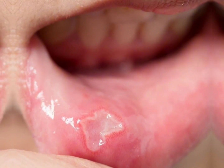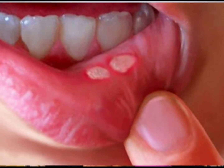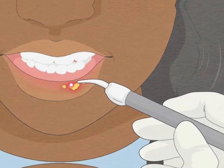Welcome back to my channel where I discuss dental health. In today's video we'll be discussing a common oral issue that affects many people: mouth ulcers. These painful ulcers can make it difficult to eat, speak, or even smile. But don't worry, because I have some amazing home remedies that will help you get rid of mouth ulcers naturally. So let's dive right in.